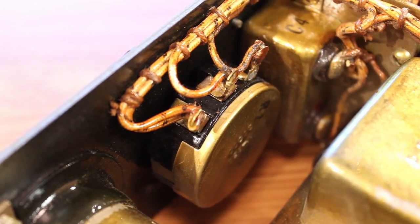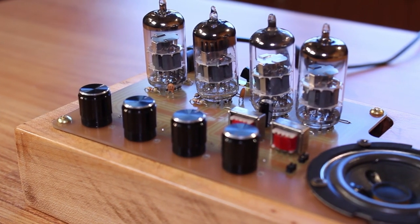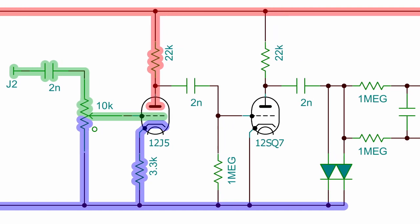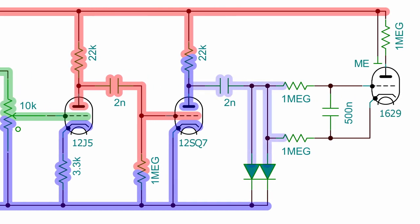A lot of people pointed out in my Atari Punk Console video that I should have set up the volume potentiometer this way instead of the way I did it — and they were absolutely right, I just totally blanked on it. This is the proper way to set up a gain potentiometer. Coming out of the gain potentiometer we go into the grid of the 12J5, which has a 22,000 ohm plate resistor and a 3,300 ohm cathode resistor — this is just amplifying the signal coming in from J2. The output off the plate goes through another 2 nanofarad capacitor into the grid of the 12SQ7. We have a 1 megaohm grid leakage resistor, a 22,000 ohm plate resistor, and the cathode is connected directly to the B-minus rail. This is yet another amplification stage.